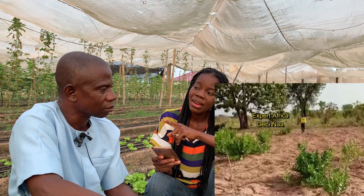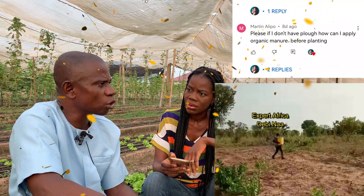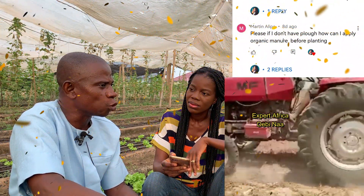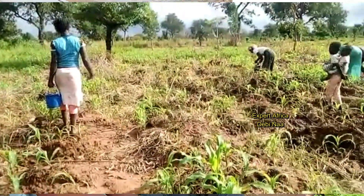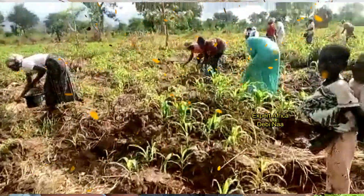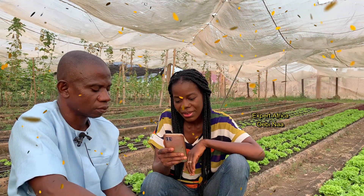A follow-up question: if a farmer cannot plow or till and wants to use organic fertilizer, how can he mix it with the soil? Broadcasting organic manure is not ideal because you waste some of it. The best approach is top dressing — place the organic fertilizer about five centimeters from the maize plant and cover it, and it will do the same work.